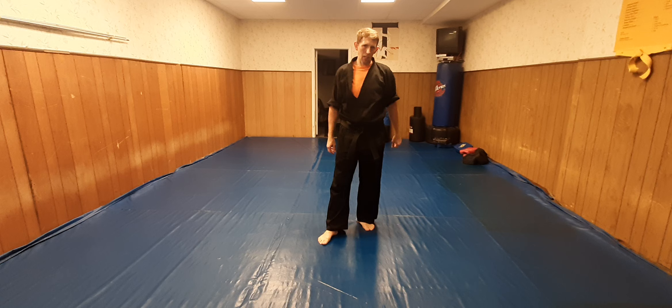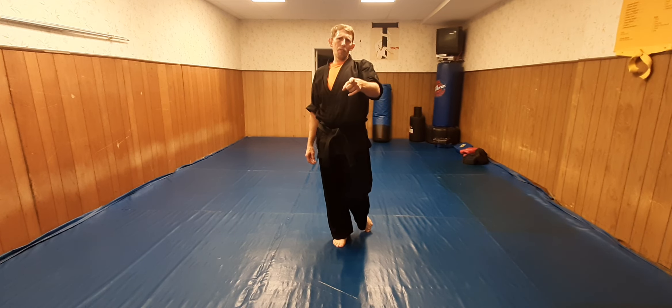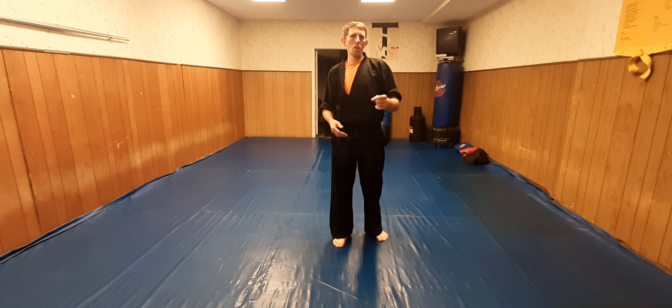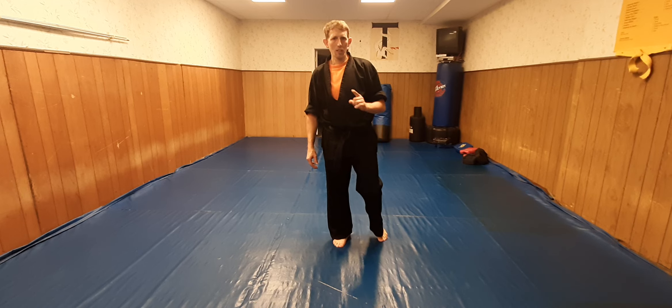I'm going to get better at this and then I'll film it again. Hope you guys enjoyed this — like, comment, share. And if you haven't bought my book yet, what are you waiting for? It's called Lessons from the Cage — life lessons using MMA to give life lessons. So check it out. Lessons from the Cage. God bless you.